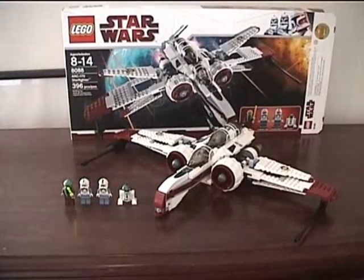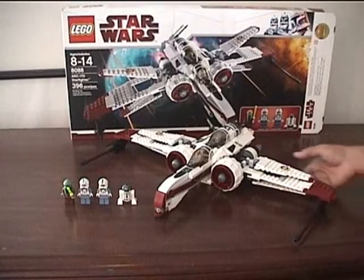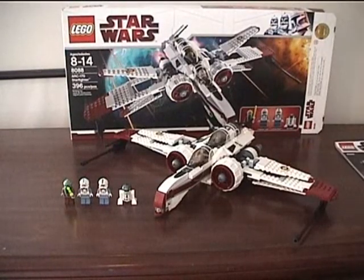Hello, this is Commander C from GeorgeFamily23, and today I'm doing a review on the ARC-170 Starfighter — I know it's a little late to get one.